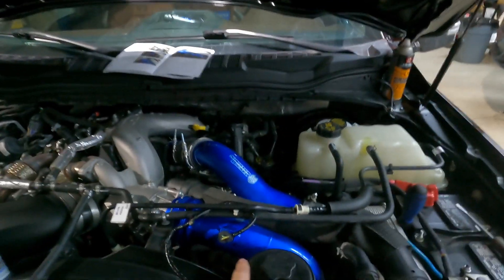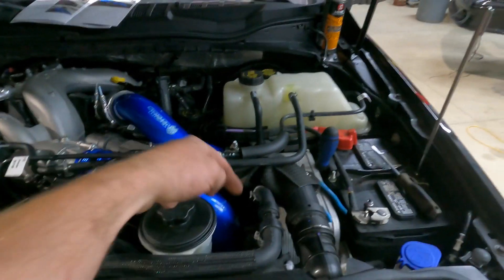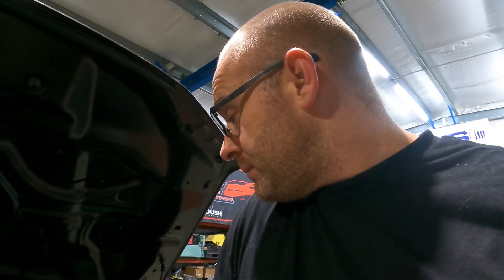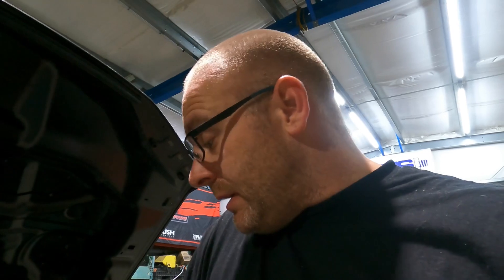That took way longer than it ever should have. This cold side pipe is an absolute nightmare to get onto the throttle body — I can't tell you how long I spent fighting with it, it's absurd. Now moving on to the coolant filter — and of course I don't know what's wrong with me, but you have to take off the hot side pipe, which is the first one we did. So if you're going to do the coolant filter, do it before you do the hot side pipe, because now I have to undo everything I just did. That does nothing but eat up my time.